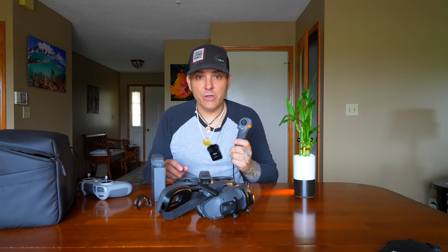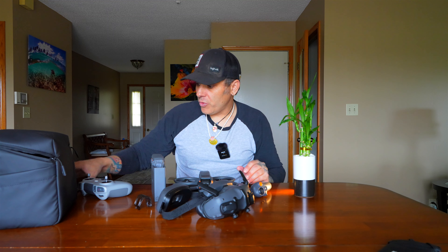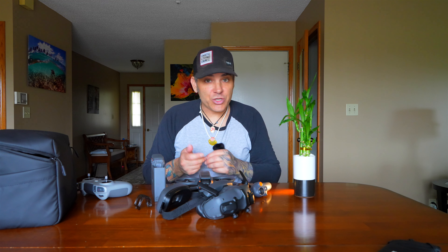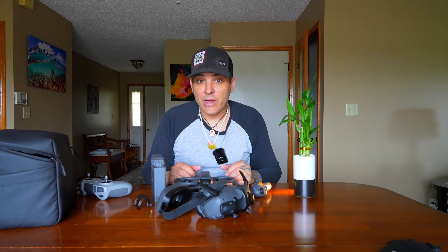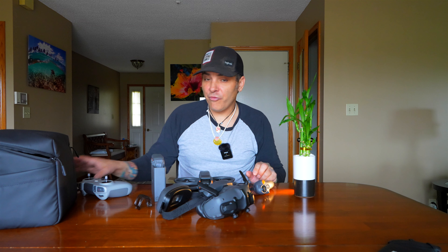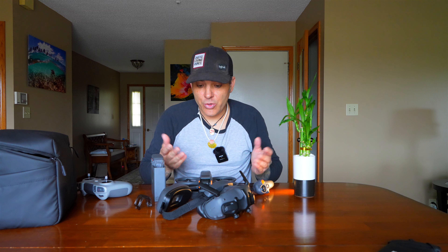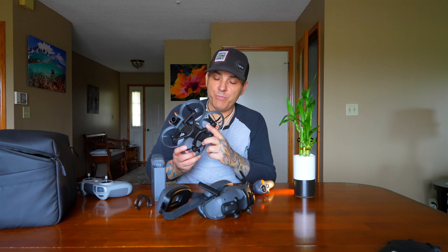Do not dismiss quick transfer mode. If you want to get the footage onto your iPhone — I'll throw an edit together quickly on my phone in LumaFusion and add a LUT — you do not have to have the remote controller powered on, which I thought you did. All you need to do is open the Fly app, have the goggles powered on, have the drone powered on, switch into quick transfer mode, and that's it. You can also do it through the USB-C port on the drone.